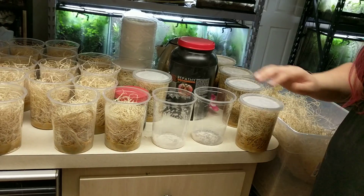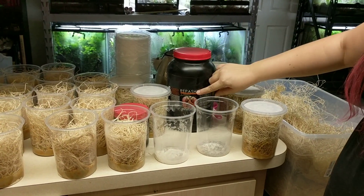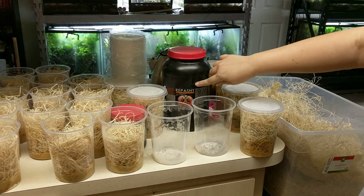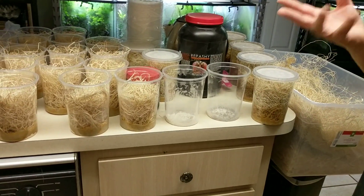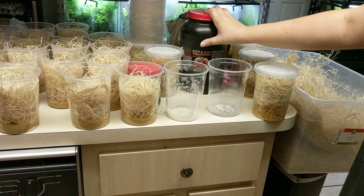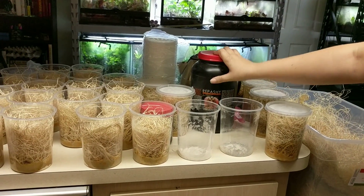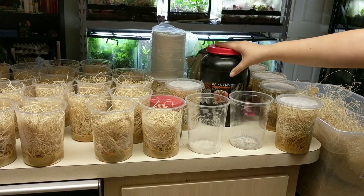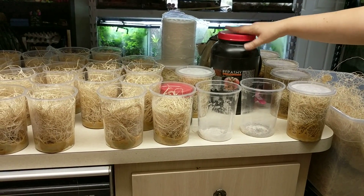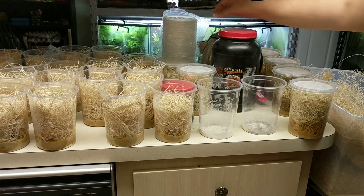All of the materials I purchase in bulk. This Repashy, you can purchase straight from Repashy, or if you want to look into making it yourself, you are more than welcome to do that. There's a bajillion recipes, so you can go online and seek out recipes from other keepers that have found success. I like this because it produces nicely and it doesn't smell.